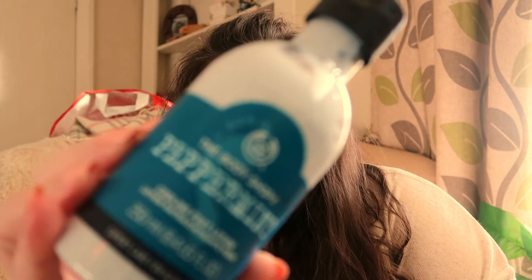I've got four items, they're all from the peppermint foot range. First we've got a cooling foot lotion which is here, and that is really really nice on your feet.